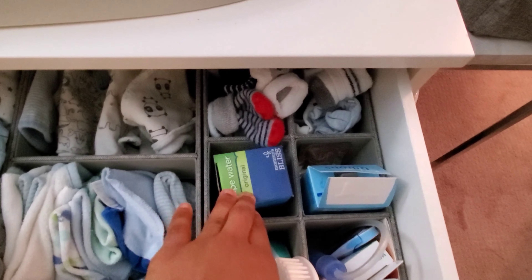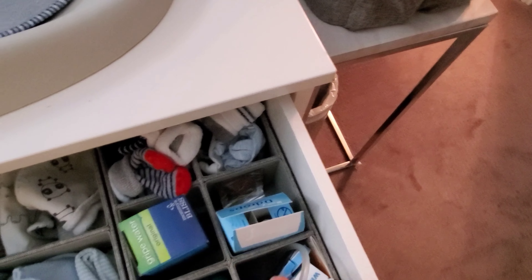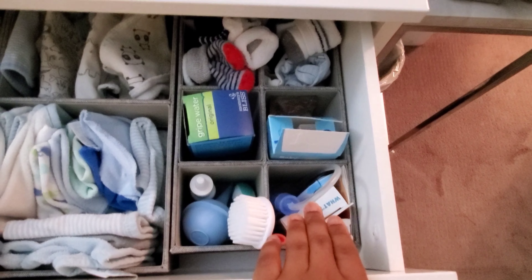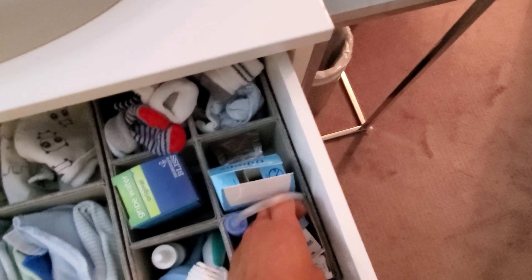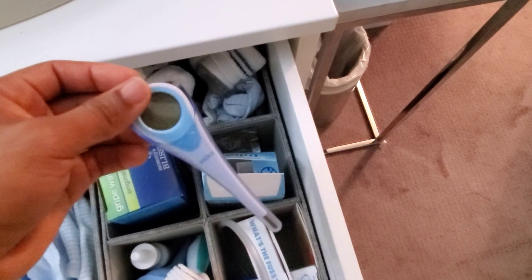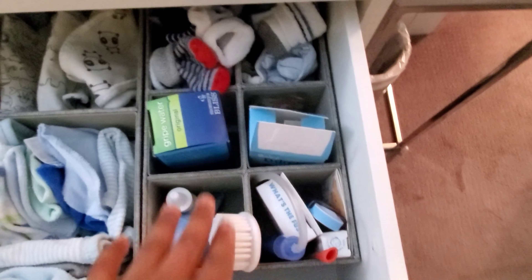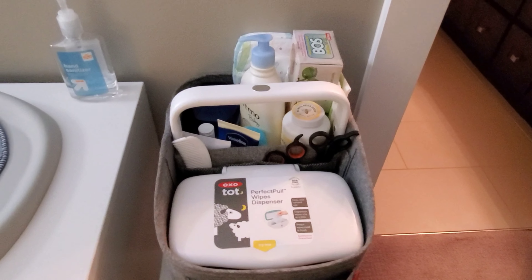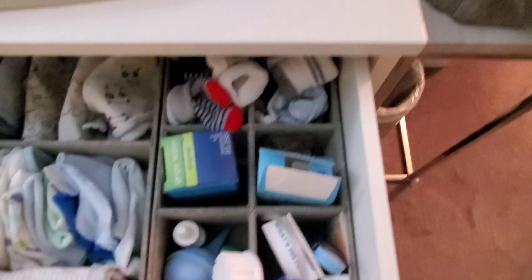I do keep most of his other stuff in the drawers. I have his gripe water in here, his Vitamin D, his nasal suction thing — I can't think of the name right now — and the device to take his temperature if I need to, plus other things I need. So I don't have to put everything in the caddy.